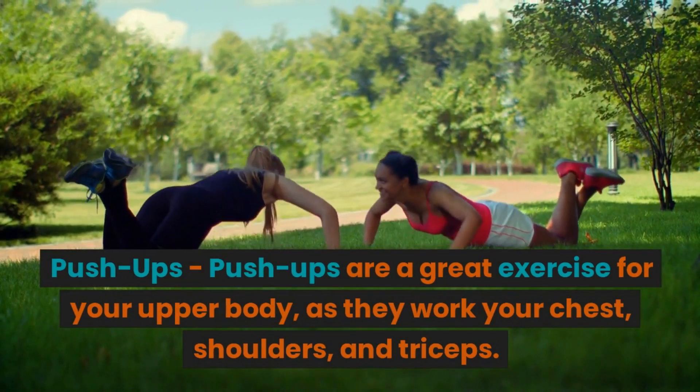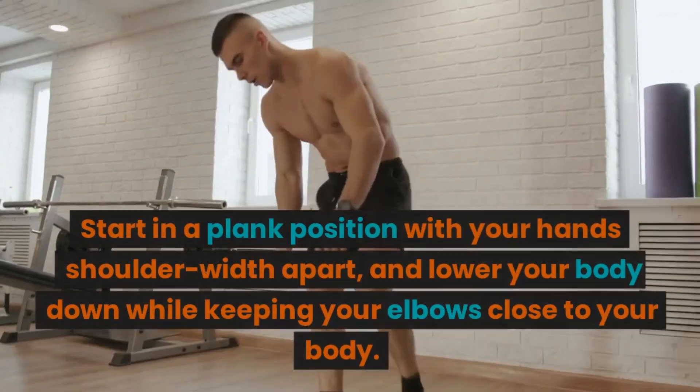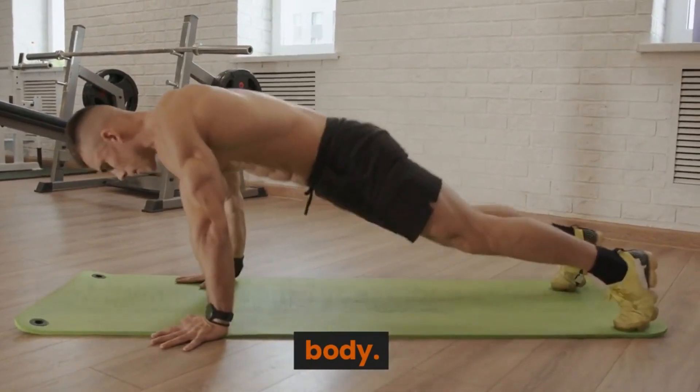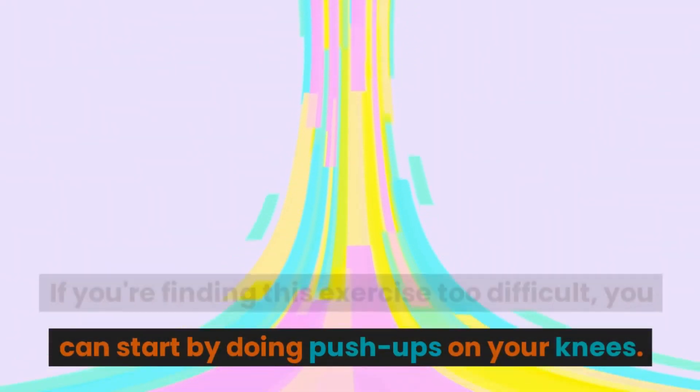Push-ups are a great exercise for your upper body as they work your chest, shoulders, and triceps. Start in a plank position with your hands shoulder-width apart and lower your body down while keeping your elbows close to your body. Return to the starting position and repeat. If you're finding this exercise too difficult, you can start by doing push-ups on your knees.